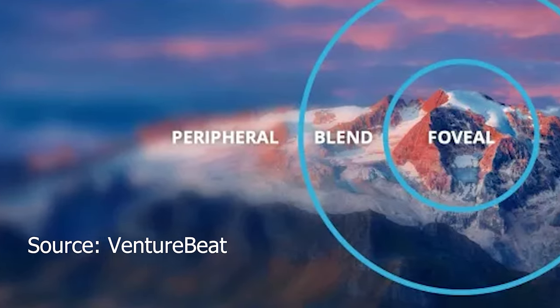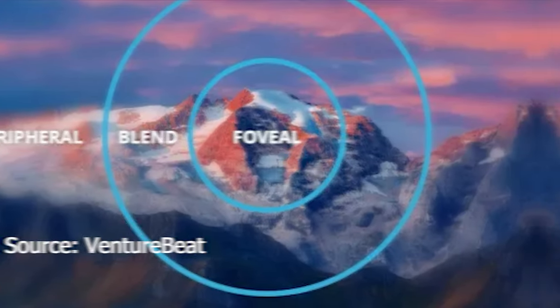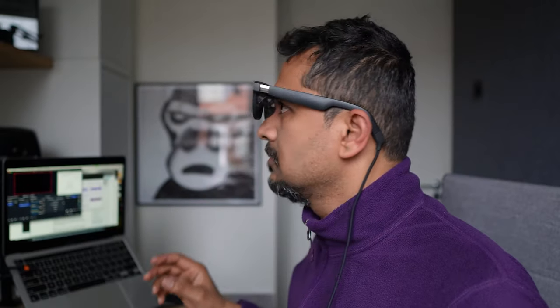Another thing I've noticed is foveated rendering. On a regular screen, all the pixels light up and the resolution is equally even. However, on AR displays, the edges are rendered in lower resolution to keep it less taxing for the processors and batteries. The idea is that our eyes focus on the center of the screen and that part needs to be the sharpest — and every time you move to a corner, eye detection sharpens what you're looking at. Though I didn't notice it outright, I could kind of feel that the edges are a bit lower resolution. This is another reason I'd recommend getting the Beam, because the bigger virtual display size lets you see less of this phenomenon.